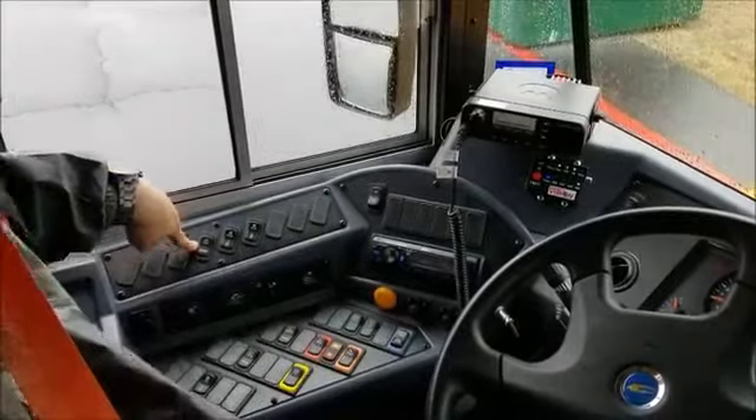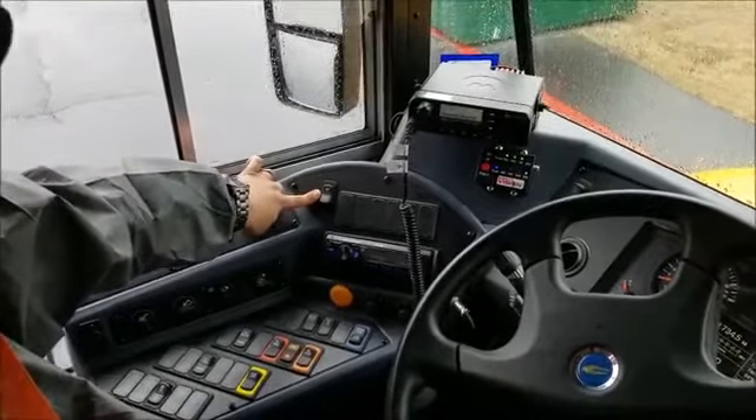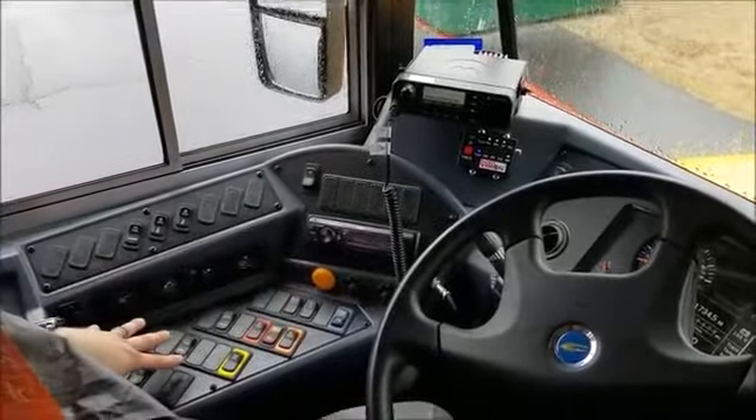This is a heat pump — you don't have to check that. This is just the intercom system — you don't have to check that either. So all my driver switches are working properly.